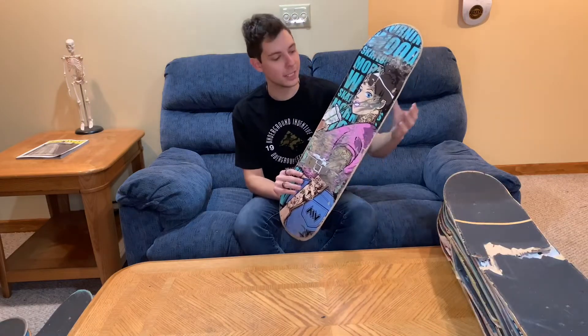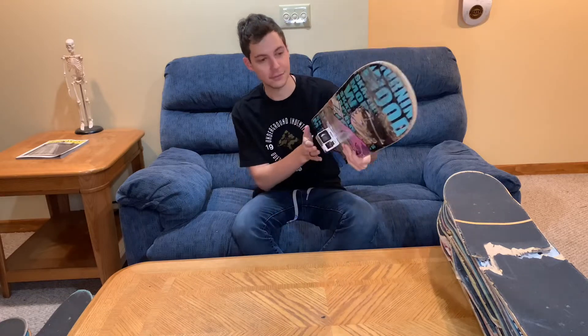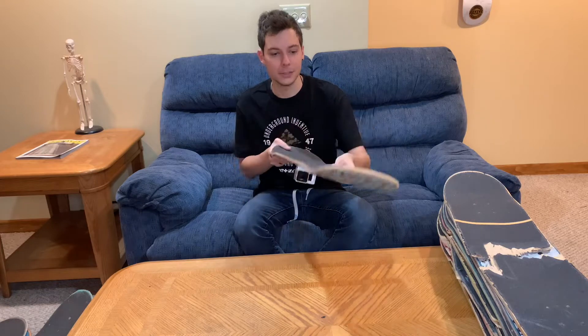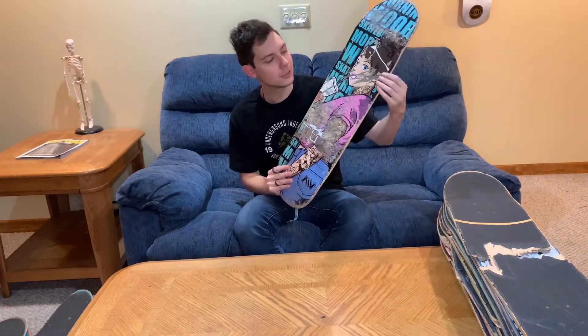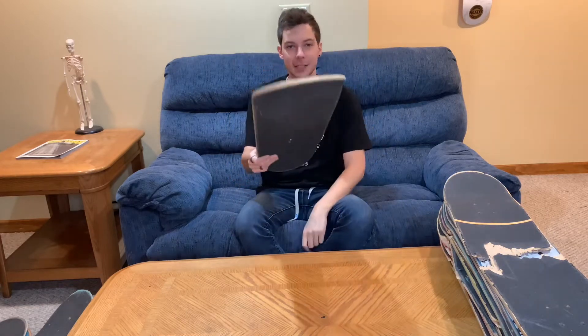Coming in next, we have an 8.25 Morningwood Ventai Bay board. This actually wasn't in the stack because I have a skate view on here — you hook a GoPro to the bottom and you can do some cool filming. I didn't skate this board that much because the graphic looks so good and I wanted to keep it intact. This is Jessup Grip Tape.